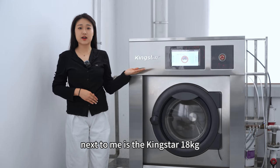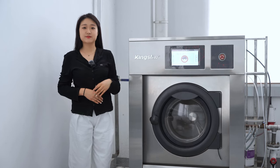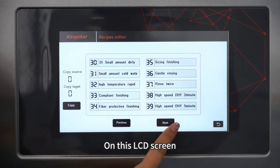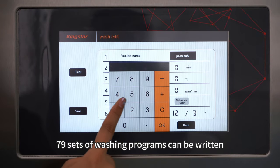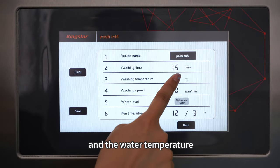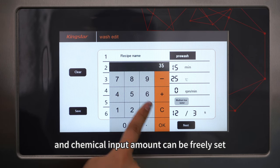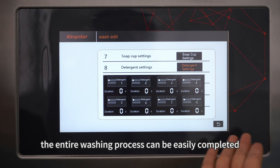Next to me is the Kingstar 80 kilograms automatic washer extractor, which is equipped with a leading intelligent washing system. On this LCD screen, 79 sets of washing programs can be set, and the water temperature, mechanical force, and chemical input amount can be fully adjusted. The entire washing process can be easily completed with one button.